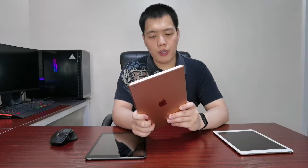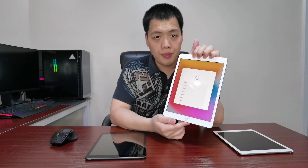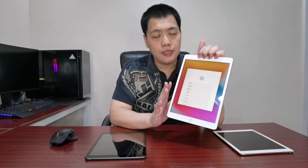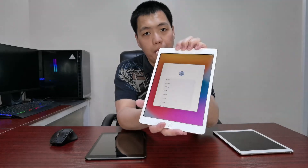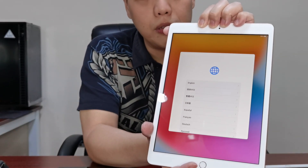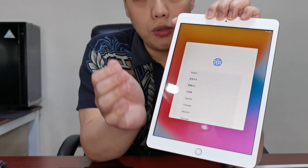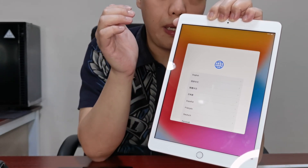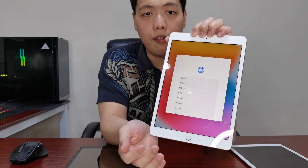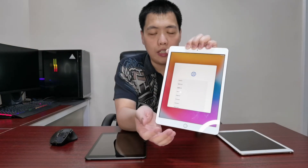So that's a quick unboxing of the iPad 8th Gen. When you open your iPad for the very first time, you'll be greeted with the mandatory setup screen where you choose your country, set up your Apple ID, set up your Wi-Fi, and enter your credentials to log in. I won't complete the setup since it should be done by my parents using their own credentials.